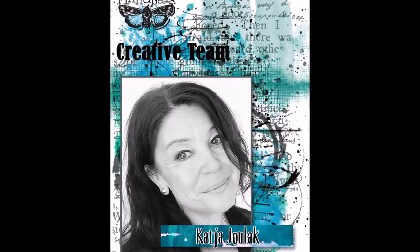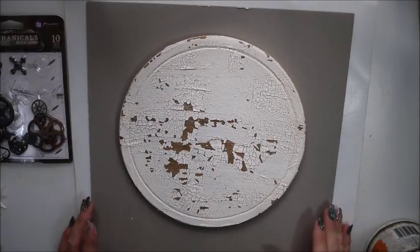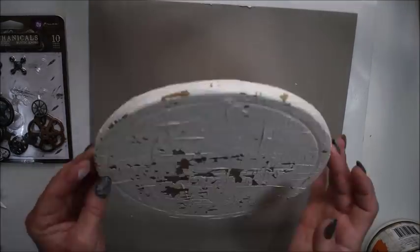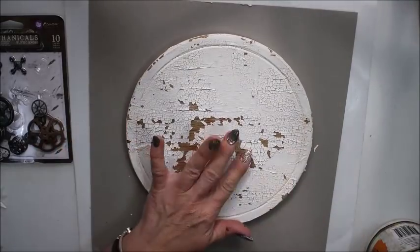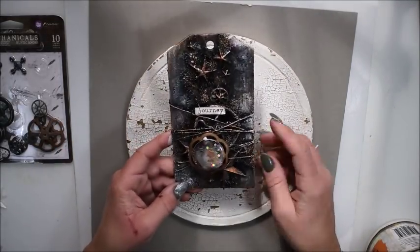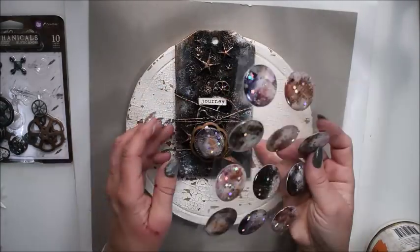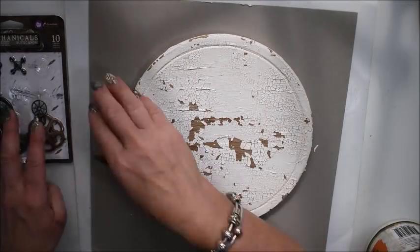Hello, this is Katja from the Finneberg Creative team. Today I will show you how I decorate an old wooden tribe and I will use it like a canvas. I have before painted it with crackle paste. I got my inspiration from one tag I made before and as a focal point I have these gorgeous stickers from Prima.